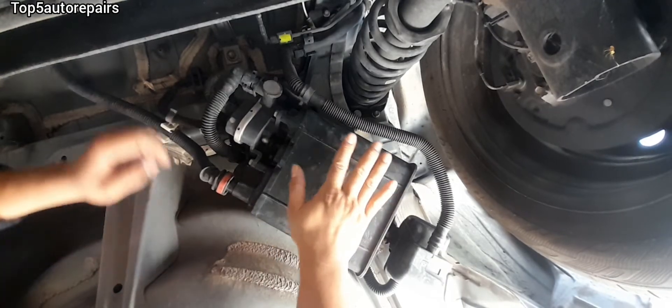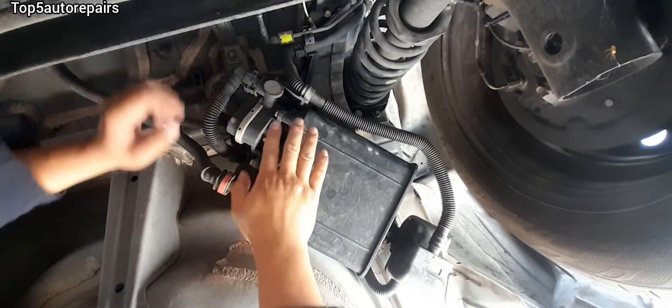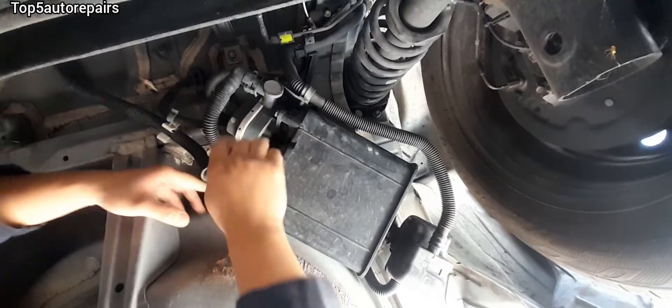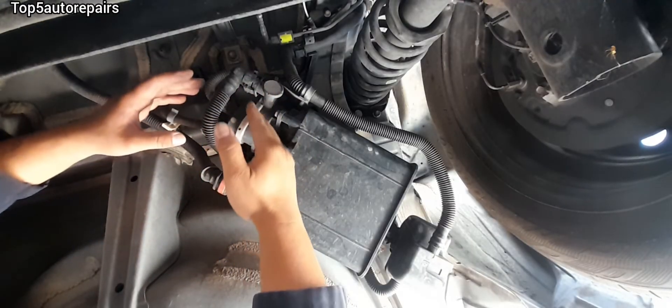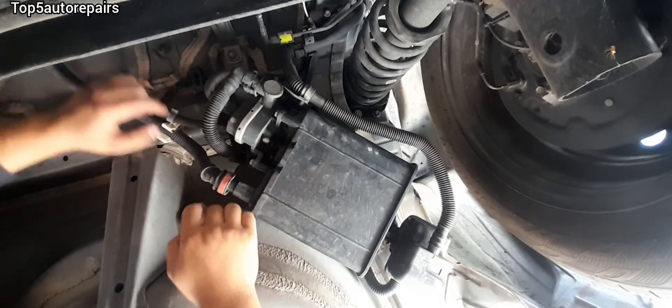Check for a faulty vent control valve and a faulty purge valve solenoid. Every vehicle is going to be different, so go online and check where the vent valve solenoid and purge valve solenoid are located.